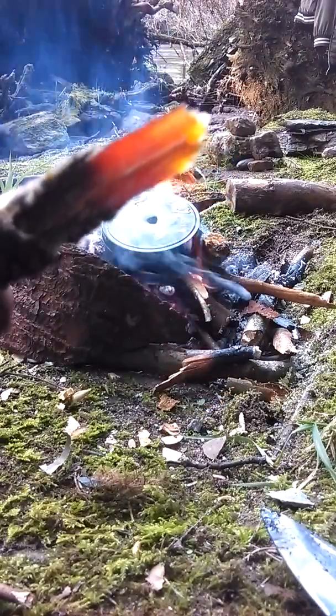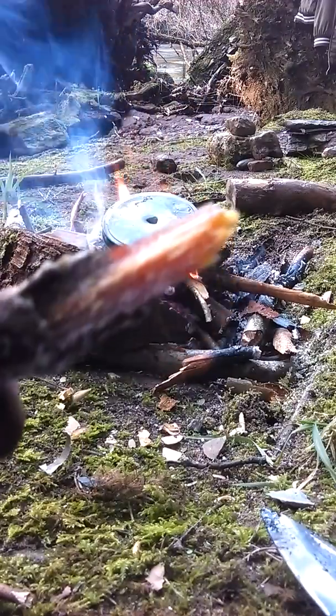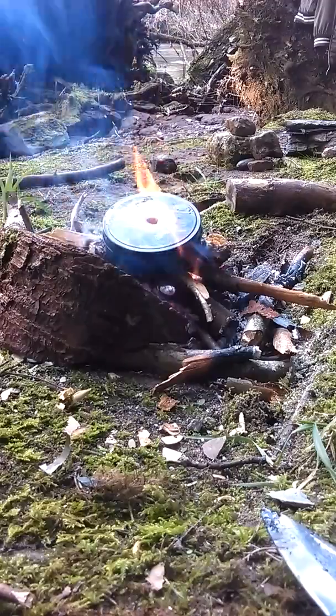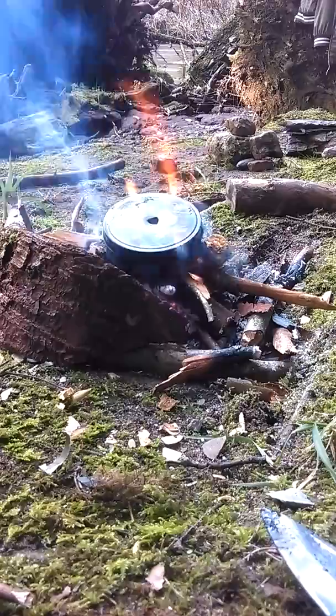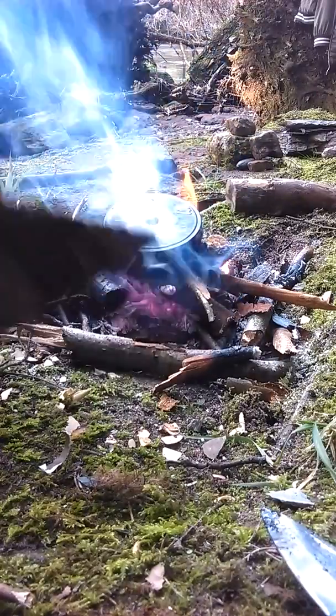Not bad for fatwood. That is nutritious — juicy. So I peel off the bark. I'm going to process all this because of the effort I had to get that fire going.